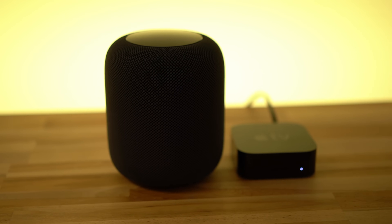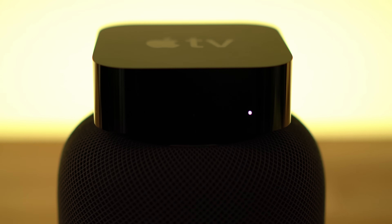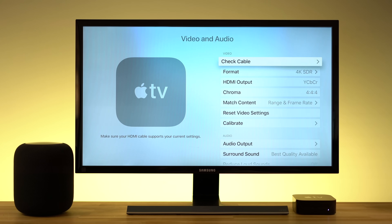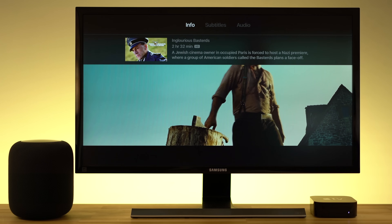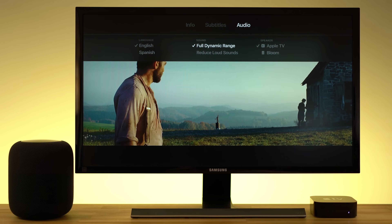Connecting your HomePod to an Apple TV works best if you have at least a 4th generation Apple TV, since these later models support tvOS 11. The 3rd gen model will work but with limited connectivity. Head into your settings, go to audio, and then choose HomePod as your output. For 4th gen and Apple TV 4K, simply swipe down on the Apple TV remote while playing content to reveal the info panel. Slide over to audio and then select your HomePod.